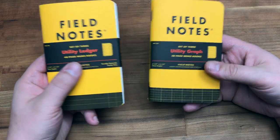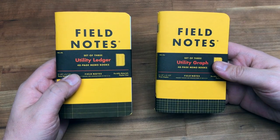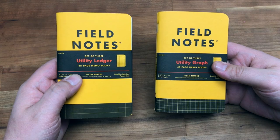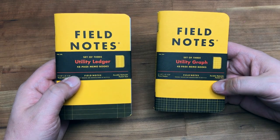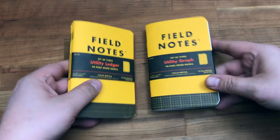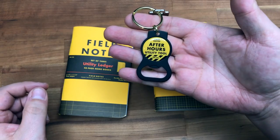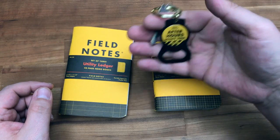We got the Utility Ledger and the Utility Graph. As a subscriber, you get one three-pack of each. I have taken the liberty of unwrapping these already, but this is how they look when you get them. You also, as a subscriber, get the After Hours Utility Tool, which I have already put on a key.